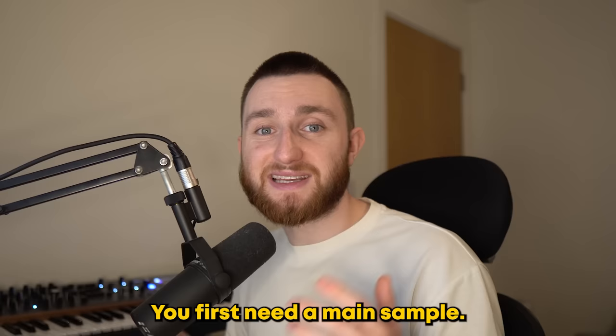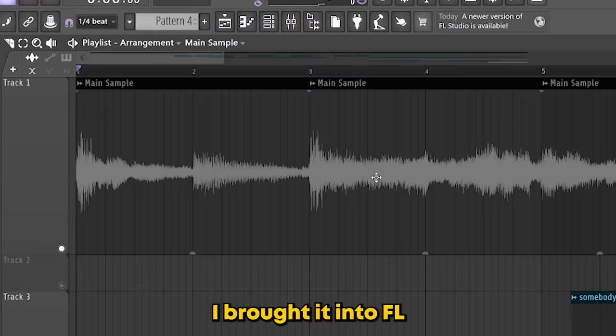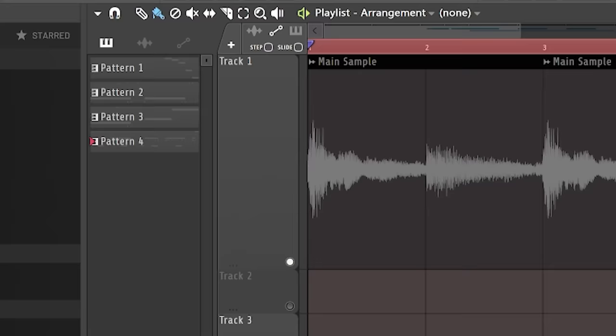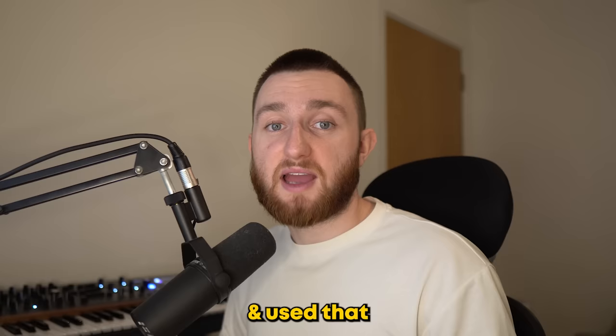You first need a main sample. I used samplup.io and set some criteria, including the scale and genres. Eventually I came across this. I brought it into FL and began chopping it. The main thing to look for is a chop with a minor chord that can be looped. However, just repeating that for the whole song would be boring, so I found a section that adds something new and used that to transition into another minor chord chop.